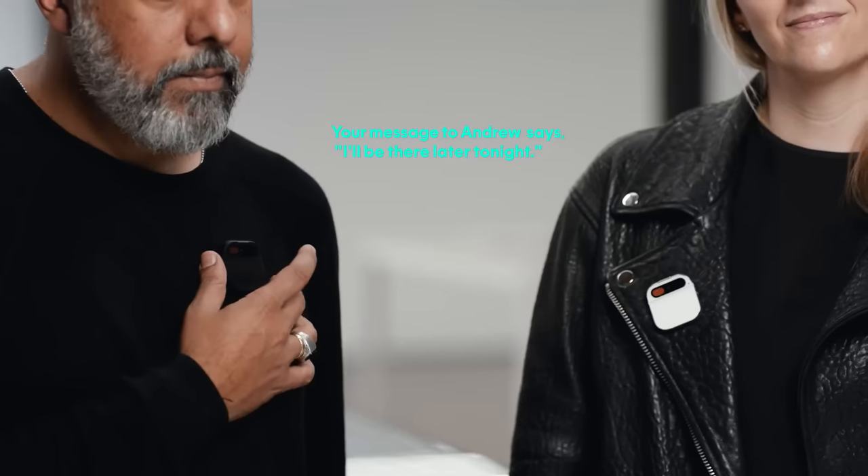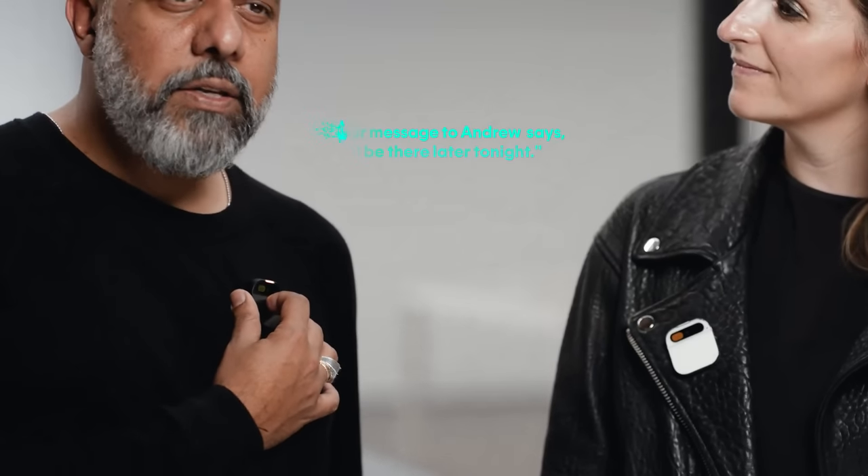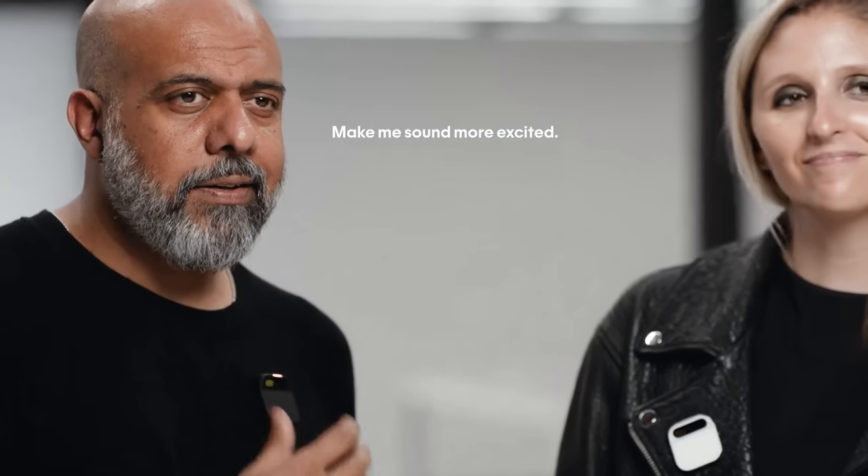I can use it for messaging, either by voice or laser. Tell Andrew I'll be there later tonight. The AI drafts: 'I'll be there later tonight' — okay to send? I say, make me sound more excited, and it updates: 'I'll be there later tonight. Can't wait!' and sends. One of the things I like most about messaging is getting caught up — my AI summarizes what's important so I don't have to go back and read every message.